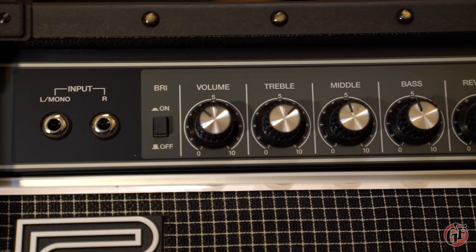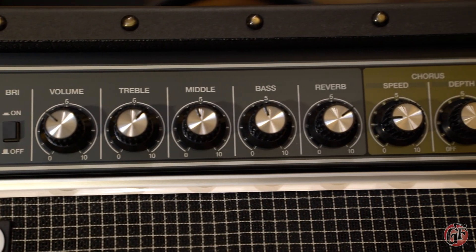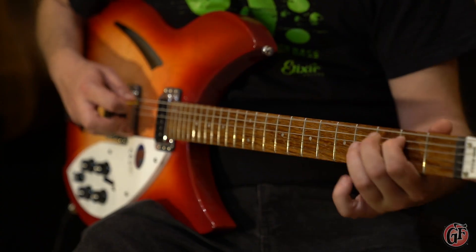The simple and easy-to-use front panel features a true stereo input or mono input, meaning you can use keyboards or guitars if you like, a brightness switch, a 3-band EQ, and controls for the reverb and chorus effects.